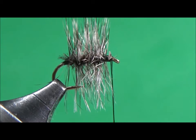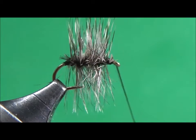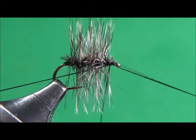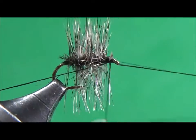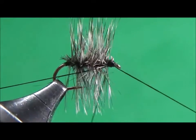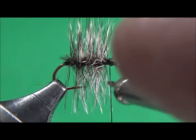Now I'm going to whip finish my fly and give it a little black head. Looks pretty good.